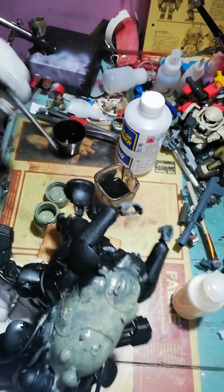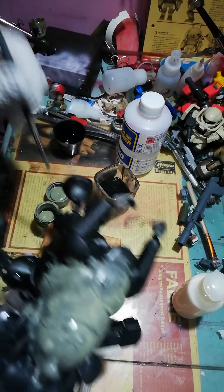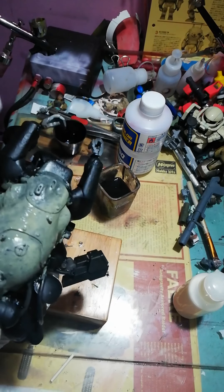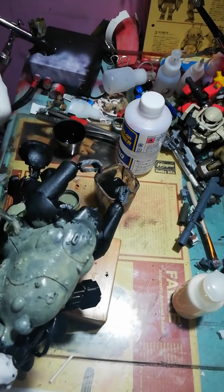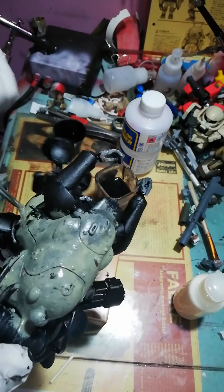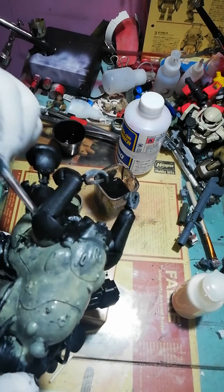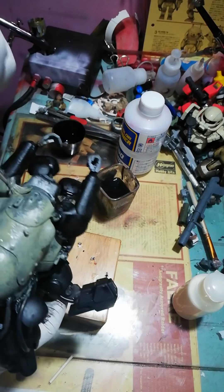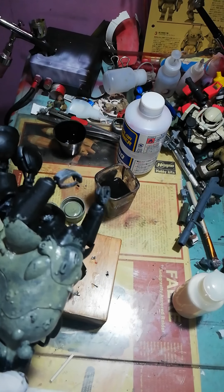I've been looking on YouTube at how Japanese or some of the Mack builders do their camo. I try to mimic how they do it, but at the same time discover something different for me to do — especially with the big names in Mack. I try to incorporate everything I see and develop my own way of doing things. Some use airbrush, some hand paint. Mine — I mix hand painting and airbrush to create my own finish on my Mack.